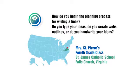How do you begin the planning process for writing a book? Do you type your ideas? Do you create webs, outlines?